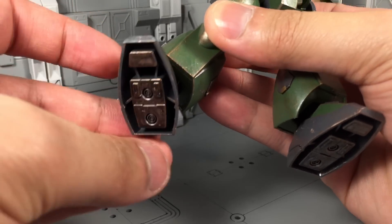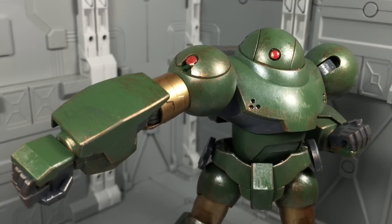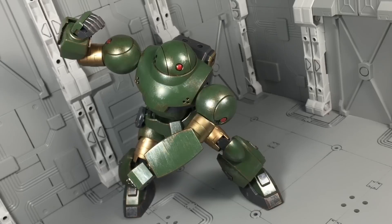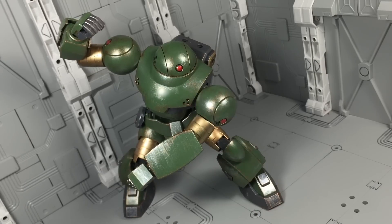You can do a lot with these ankles — I was actually really surprised by how much they could move around. I suppose I shouldn't be too surprised by how much articulation the Hi-Mock has. After all, this is an HG kit. Still, I'm shocked to see it can hold its own in opposing competition. Sure, it has its limitations here and there, yet I didn't have too many problems putting it into more complicated displays.